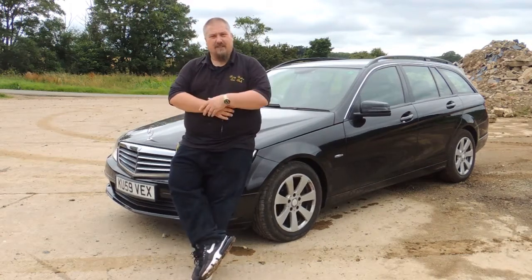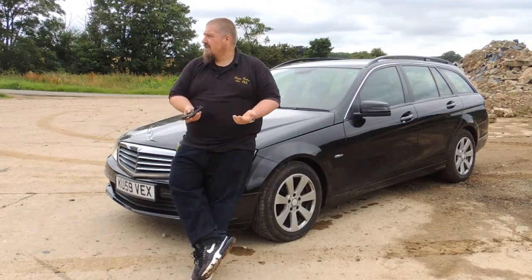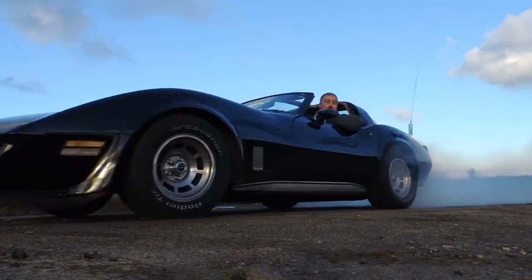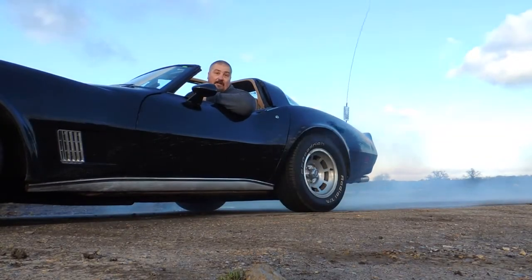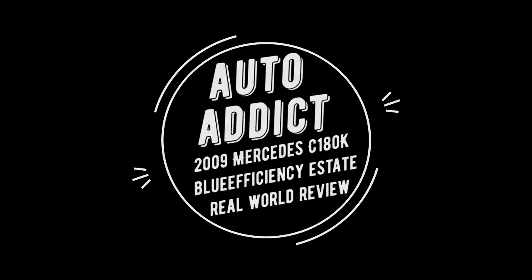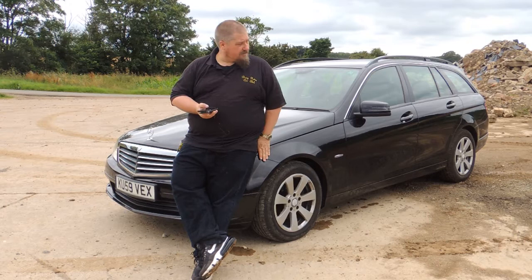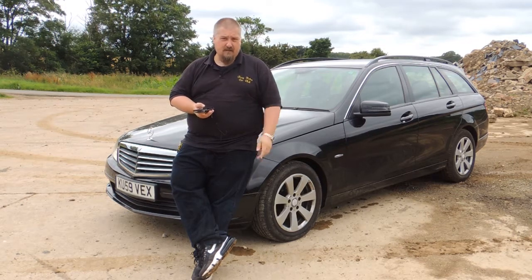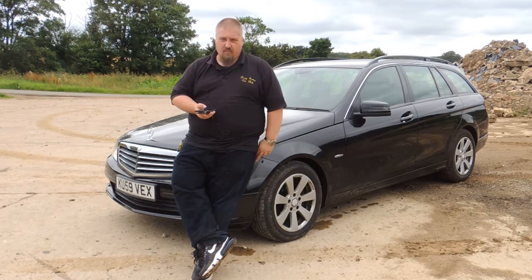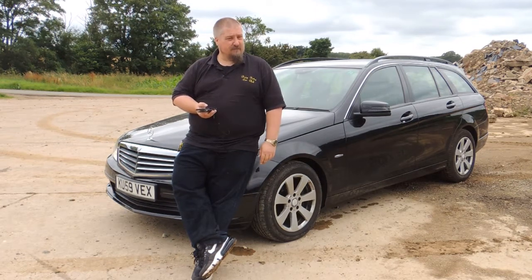Well hello and welcome to another car review. This time it's on a 2009 Mercedes-Benz C180 Compressor Blue Efficiency — bit of a mouthful, but that's what we're looking at.